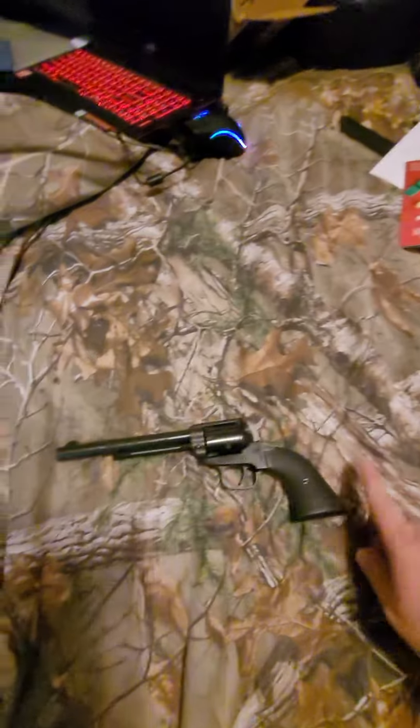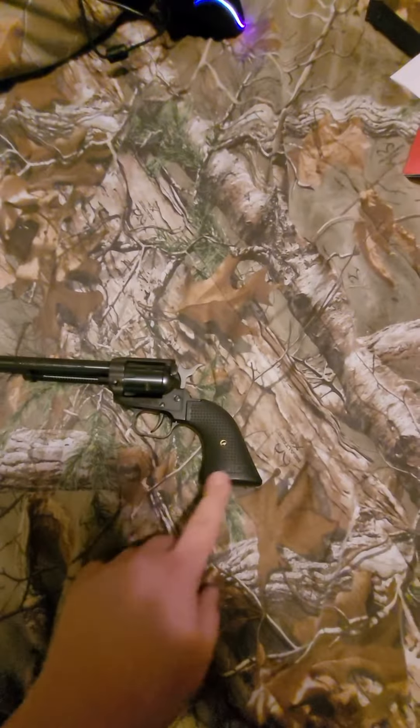You can get different handles and stuff for them. I'm not real crazy about that — I like the wood. Grandpa has a wood one. Another buddy has the ivory-looking one. I like this black one just because it's kind of grippy.